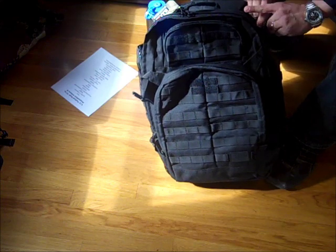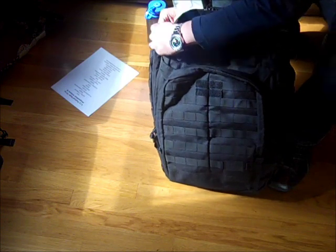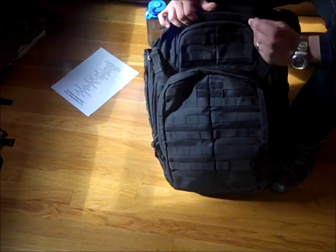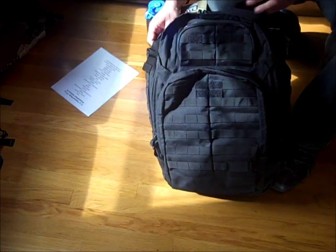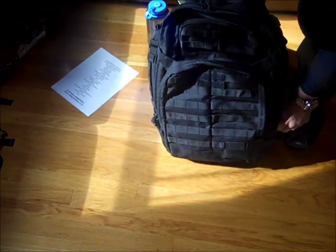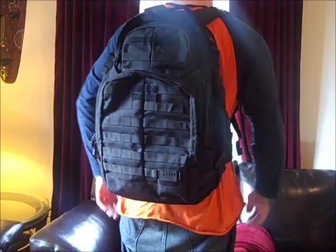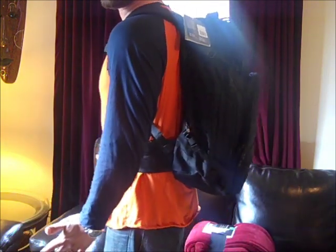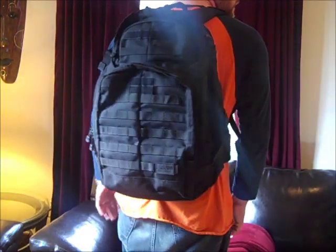Let's continue strapping this thing on. One part of me doesn't necessarily like having to unstrap these two straps here versus the Maxpedition, which is just one, to get into the main compartment — but I guess I could live with that. It's definitely heavier. So let's put this thing on and go for a walk. I have the 5.11 Tactical Rush 72 on right now. I'm about to go outside. Here's a quick view of it on me — I'm a big guy, about 240 pounds, 6'5", just to give you a little impression of it.